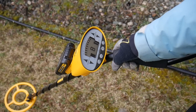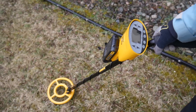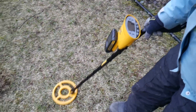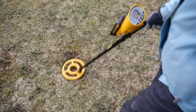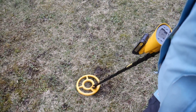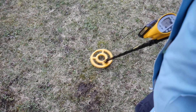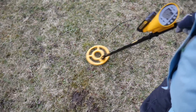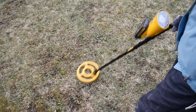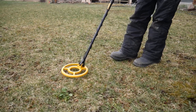Beep. Beep. Beep. It's something six or seven inches down. I'm going to find a better signal. It says two inches.